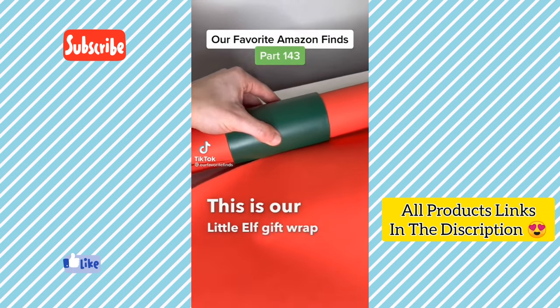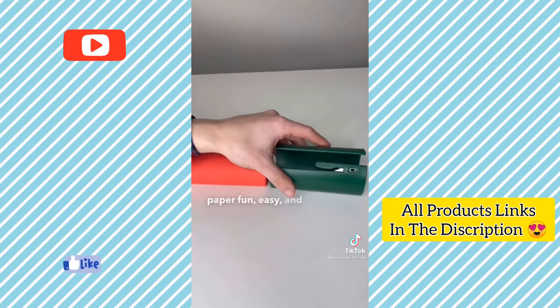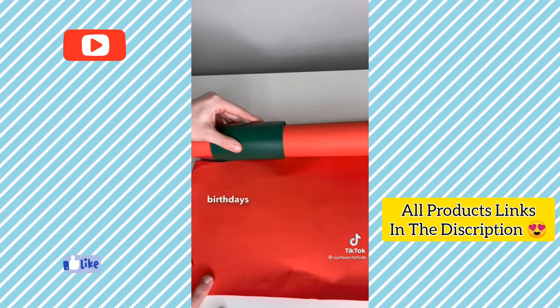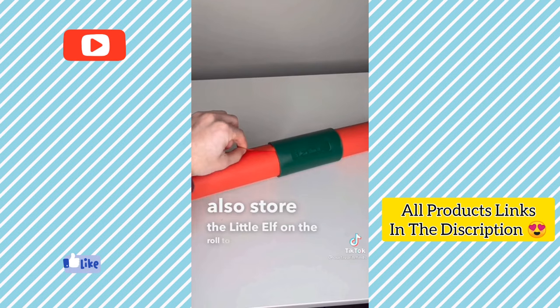This is the Little Elf gift wrap cutter, as seen on Shark Tank. The Little Elf makes cutting wrapping paper fun, easy and so satisfying. You just put it onto the wrapping paper roll, pull to your desired length and slide the Little Elf along it. It's the perfect gadget for birthdays or any holidays where you need to wrap gifts. You can also store the Little Elf on the roll to keep it from unrolling.